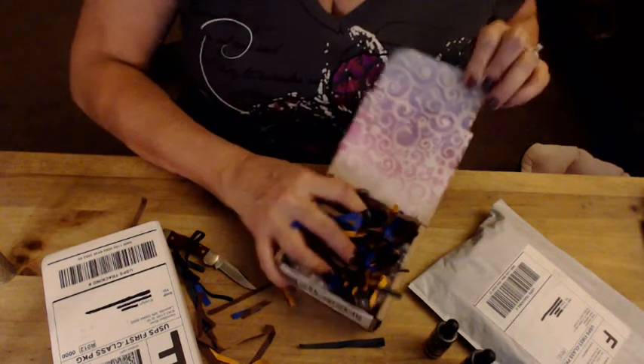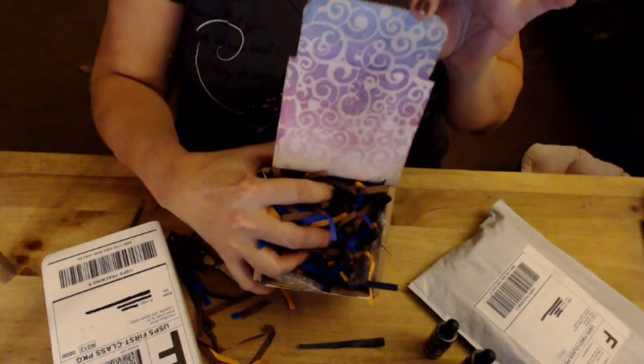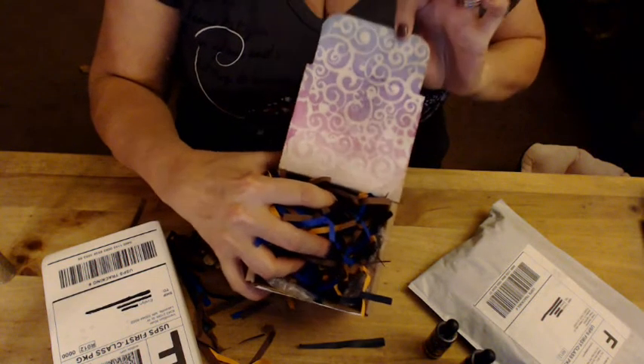I forgot they painted a little picture on the inside of the box lid. It looks kind of like a cloud of vapors — it's pretty.